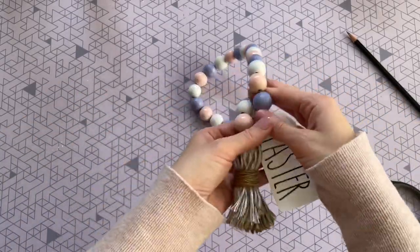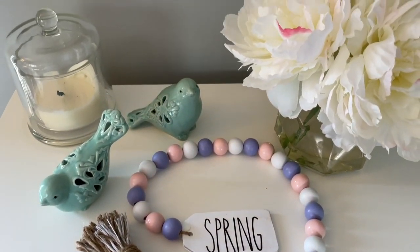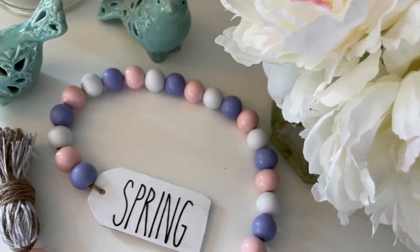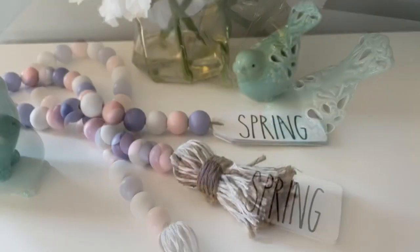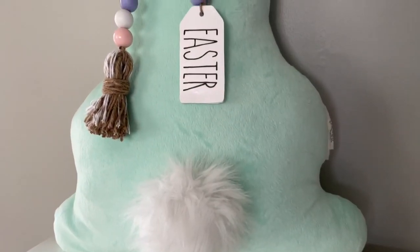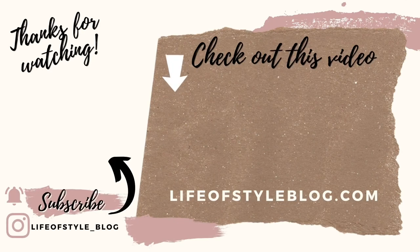I love that this garland has a double-sided tag that's perfect for both spring and Easter — I'm definitely going to get a lot of use out of it. I have to say this is probably my most favorite wood bead garland I've ever created. The pastel colors are just so beautiful and perfect for spring. I really hope you guys love this tutorial as much as I do. Thank you so much for watching, and thank you to all our new subscribers — our YouTube family is growing! If you're new here, please subscribe and turn on your notification bell so you never miss a new video.